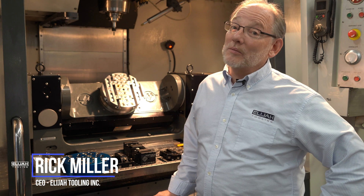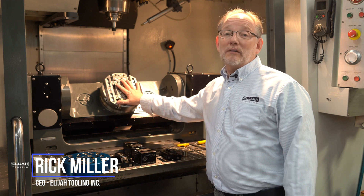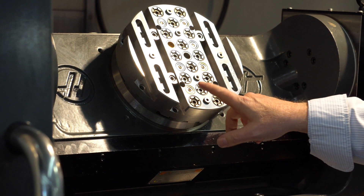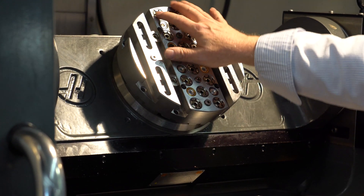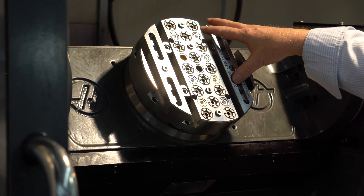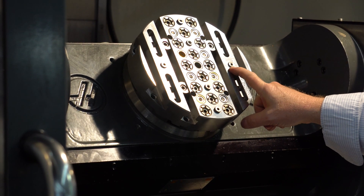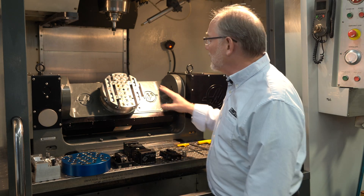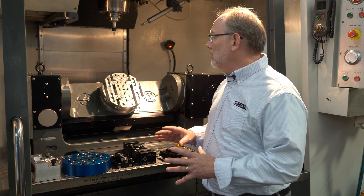Hey guys, it's Rick and Elijah Tulin. I've got some exciting stuff to show you today. We're going to work on a whole different kind of fixture. This is a combination of our modular fixture where you have fasteners and zip bushings incrementally, but we've also added an element which is our T-slot fasteners with the slots that accept the Zurch retractable dial pins. I'm going to show you how we use that and why we might use a riser or a different pattern at the same time.